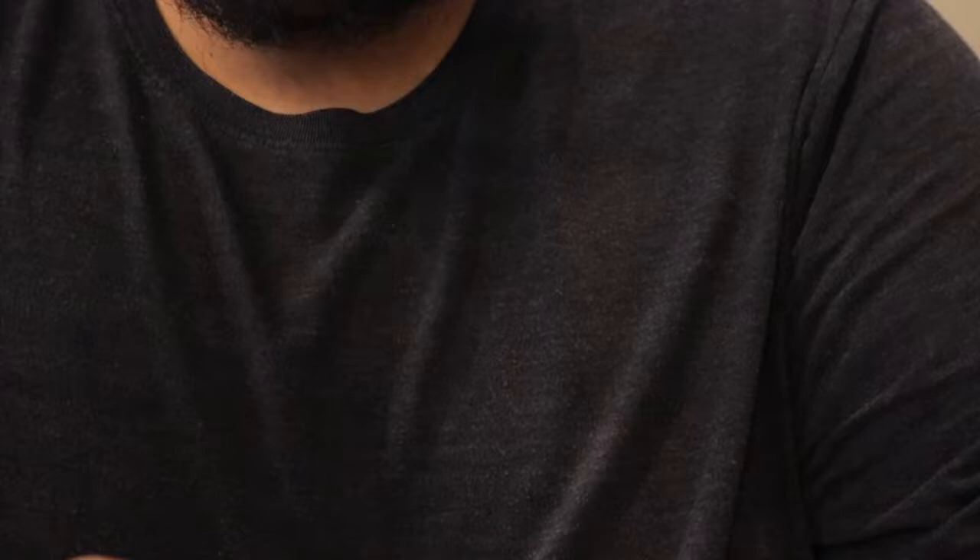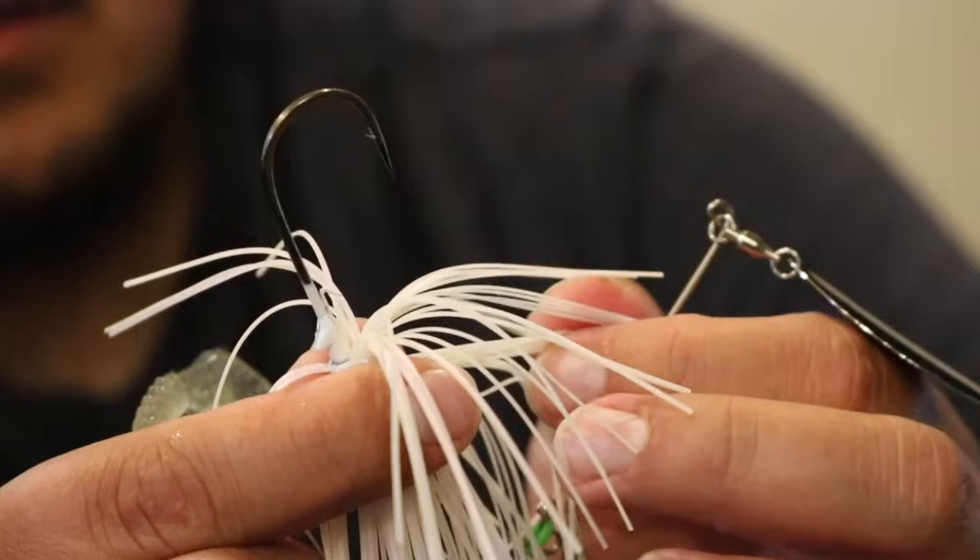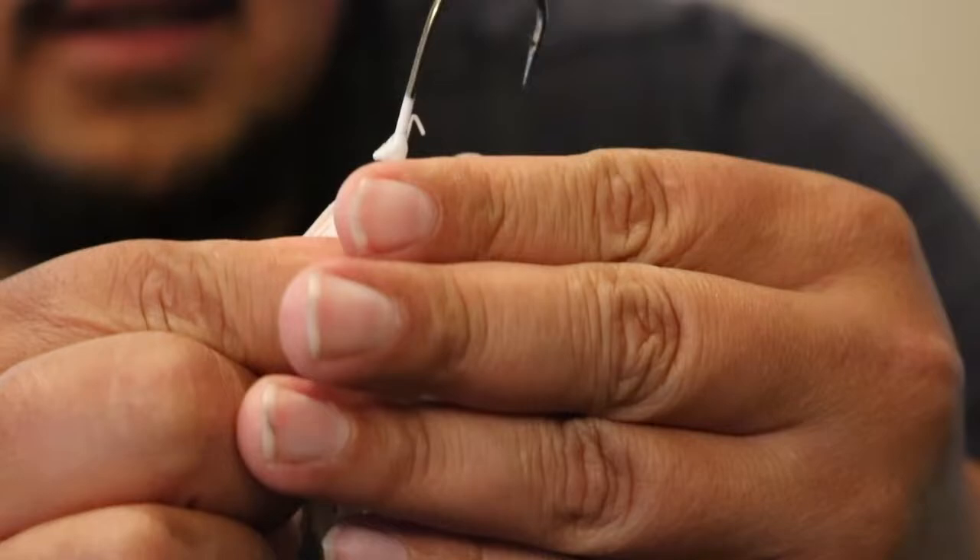Next up we have a Guggen Squatch Zinger in white — this is their bigger version, the 3.8 ounce. Here's a look at that. Nice white. I didn't notice this before, but there are strands of pink on the bottom of this, so it's like a white and pink color. It's pretty nice.